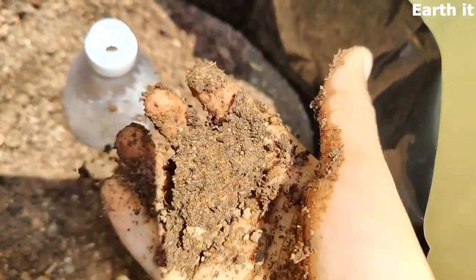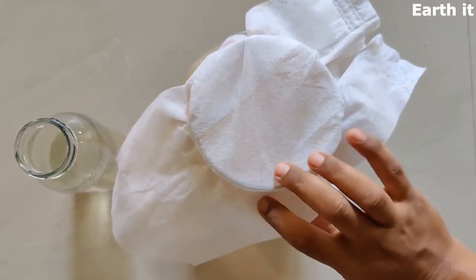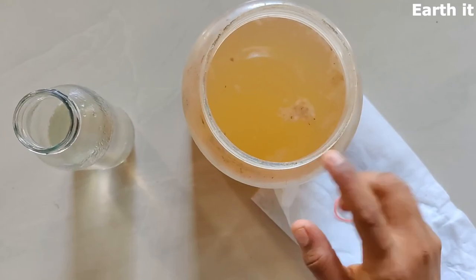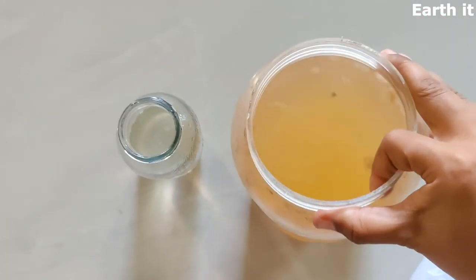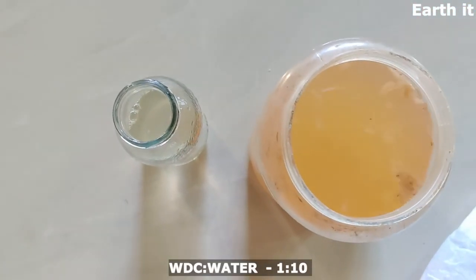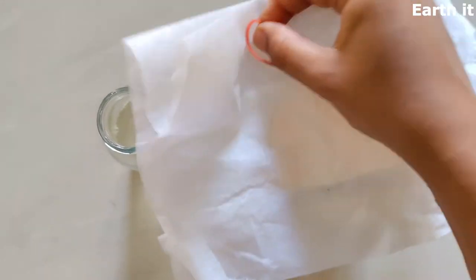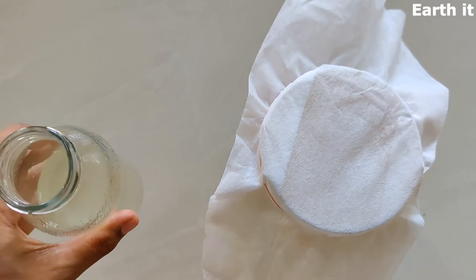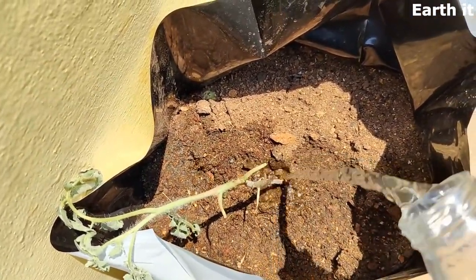This is the soil check: once we confirm that the soil is nice and loose, it's going to be very good soil for the next year. Since plants that have been transplanted will experience transplant shock, I'm adding WDC. WDC is extremely good — it enhances the growth of the plant and helps remove transplant shock.